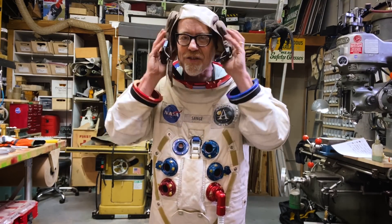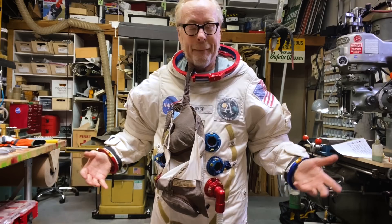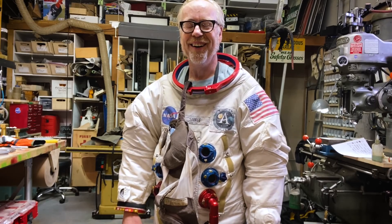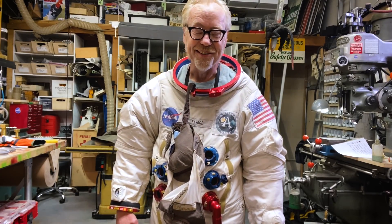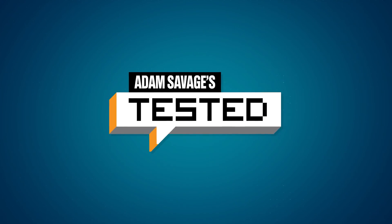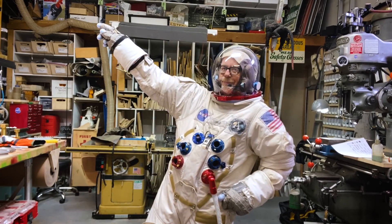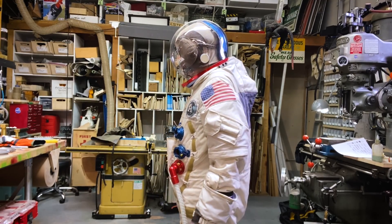Thank you guys for joining me for this show-and-tell. Truth be told, I think I've had more fun with it than you have. I continue to be amazed by Ryan Nagata's incredible work, and our long-term collaboration is a super-fulfilling part of our friendship. Thank you guys for joining me for this show-and-tell. See you next time.